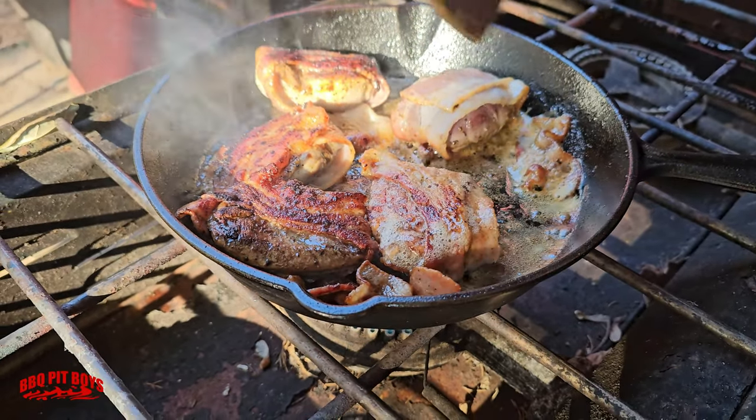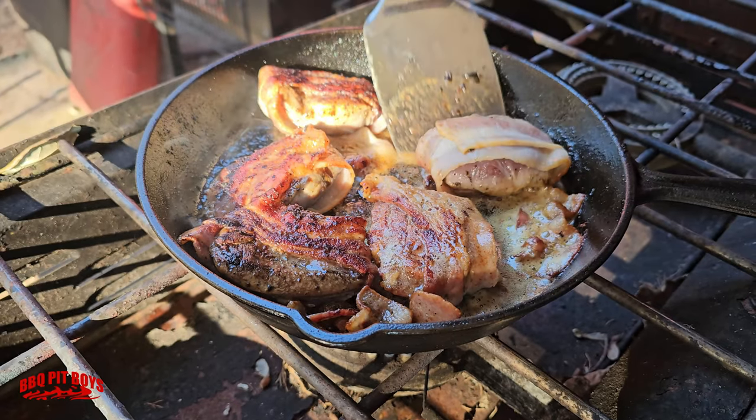You want it almost rare on the inside. You want it red.